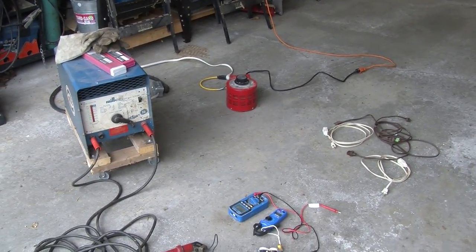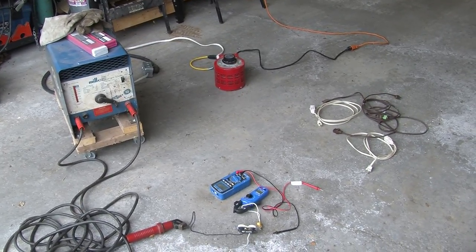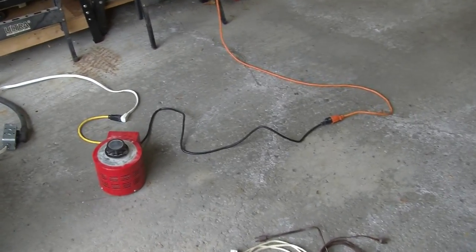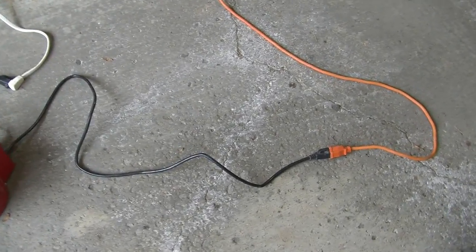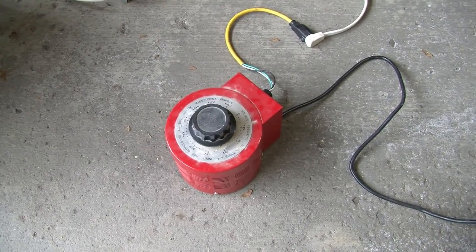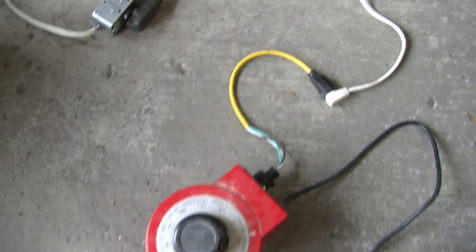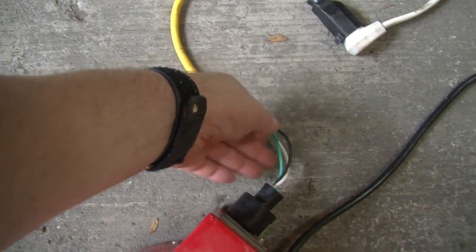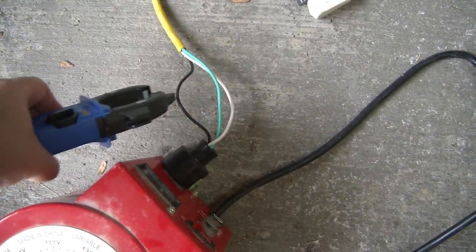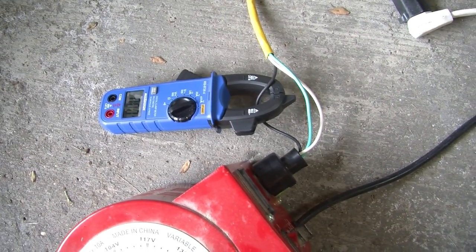Here's the setup we're going to use to see how much current extension cords can handle. All our power comes from this extension cord, and it goes to this variac where I can adjust the voltage and hence the current. Over here we have a cable that's been broken out so that we can attach an ammeter to make sure we're not overloading the variac.